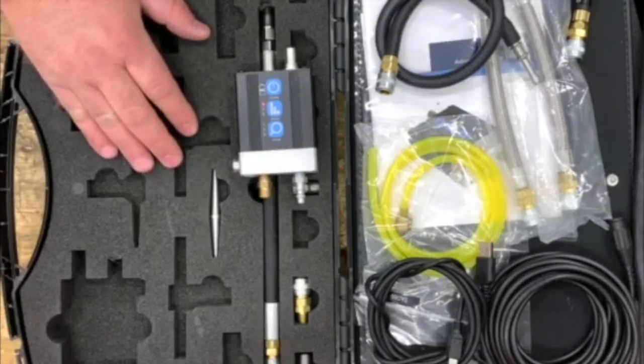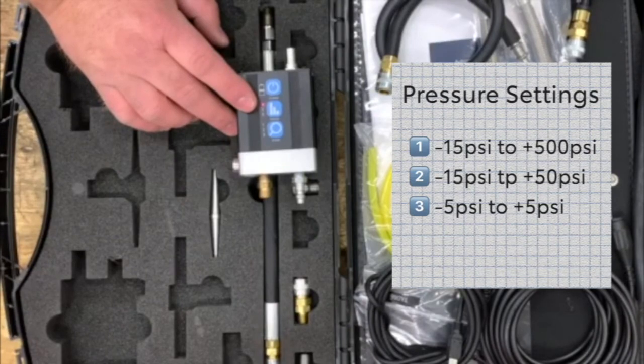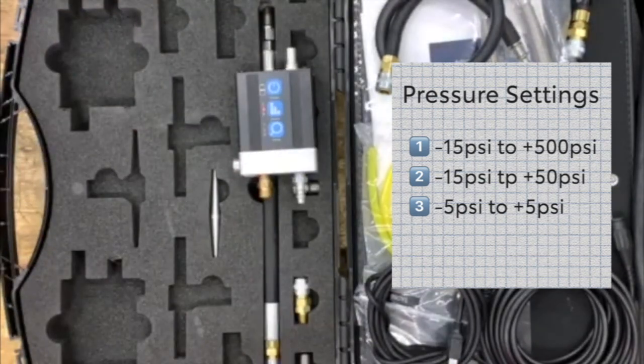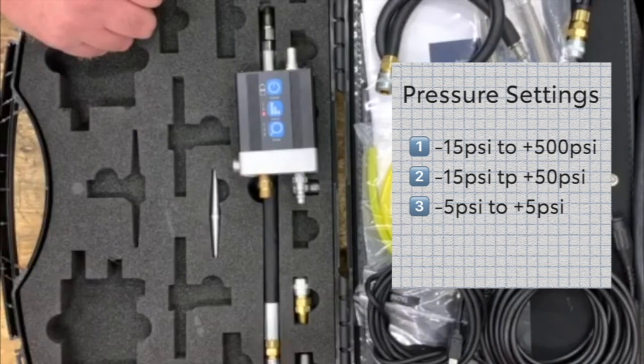When testing with a pressure transducer, it is important to select an appropriate pressure range setting. The WPS 500X has three ranges. Range one is the default range and senses from negative 15 psi to positive 500 psi. Range two senses from negative 15 psi to positive 50 psi. Range three senses from negative 5 psi to positive 5 psi.